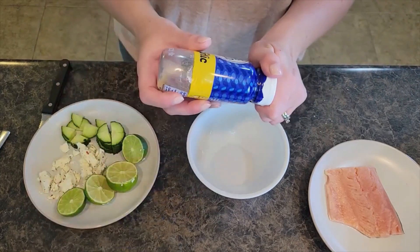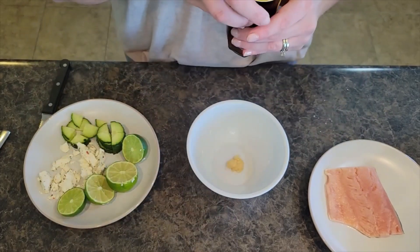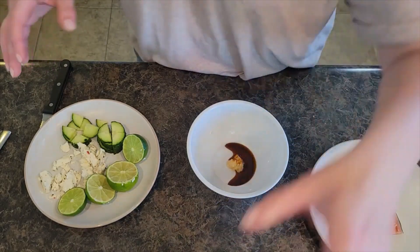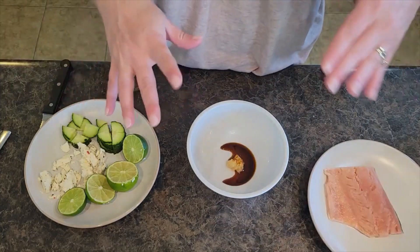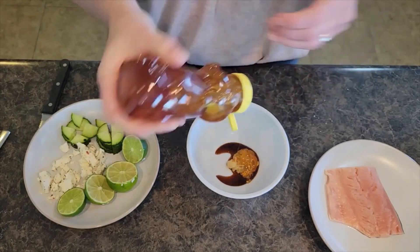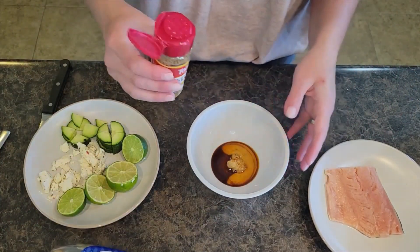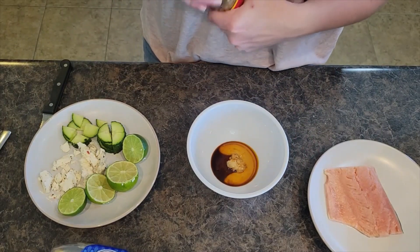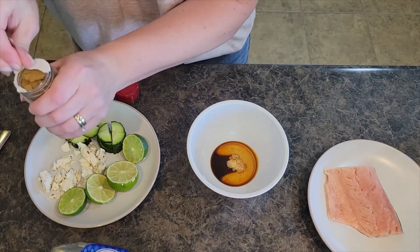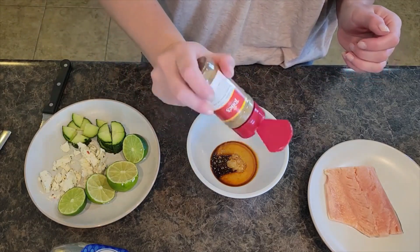I am going to start by putting in about a teaspoon of minced garlic, then about a tablespoon of adobo sauce — depending on how much heat your family likes, you could add a little less or a little more. I'm going to grab some honey and do about a tablespoon of honey as well. Then I'm going to add in a dash of cumin — really about a half a teaspoon or so.